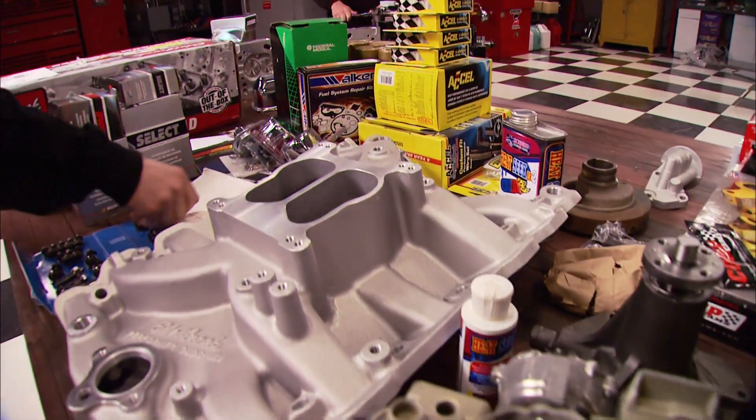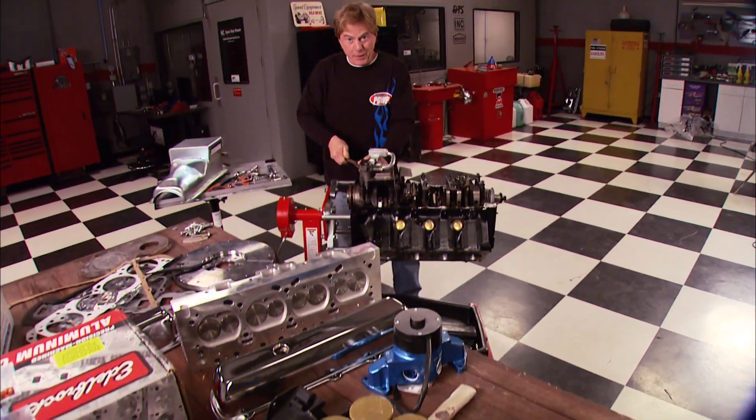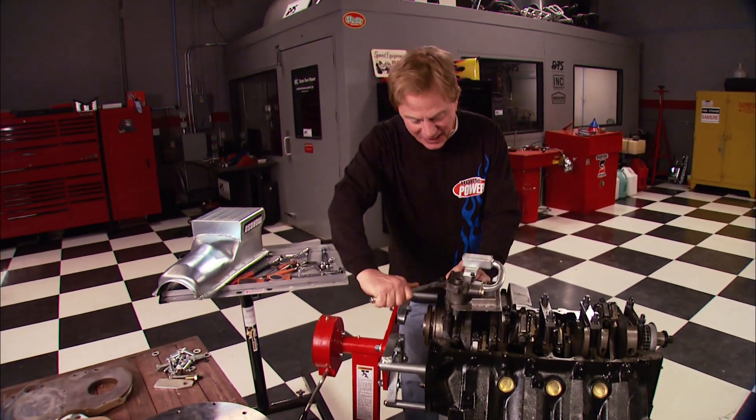Today on Horsepower, we'll tear into these parts and finish a monumental muscle car motor. It won't be your father's Oldsmobile — it'll be a 455 fit for big numbers on the dyno.